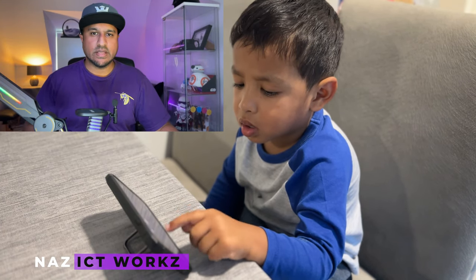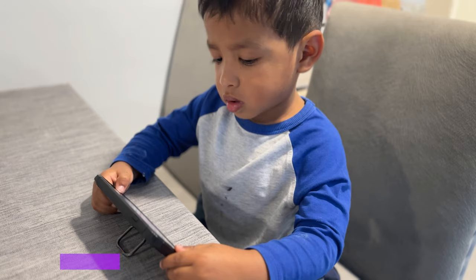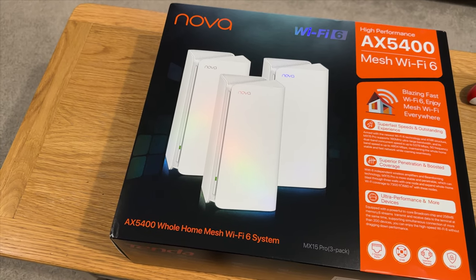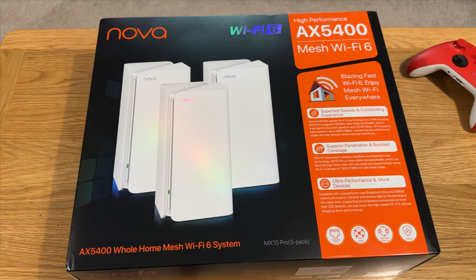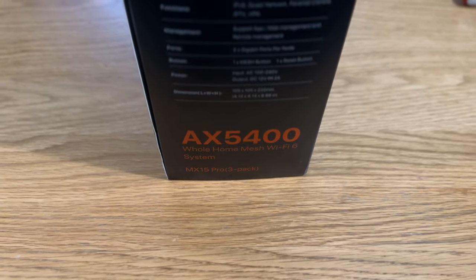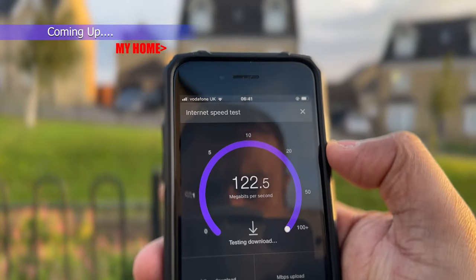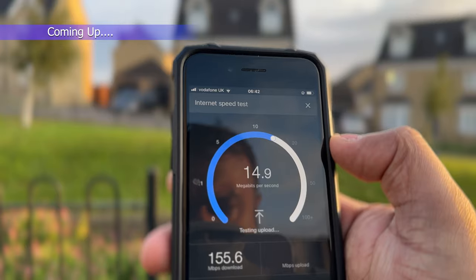Are you tired of slow internet speeds, dead zones and wireless connection dropouts within your home? In today's video I am going to be unboxing, setting up and reviewing the Tenda Nova AX5400 Mesh Wi-Fi 6, otherwise known as the MX15 Pro, and see if it resolves those issues. You wouldn't believe how far I am away from this mesh node and we are actually getting 155MB download.